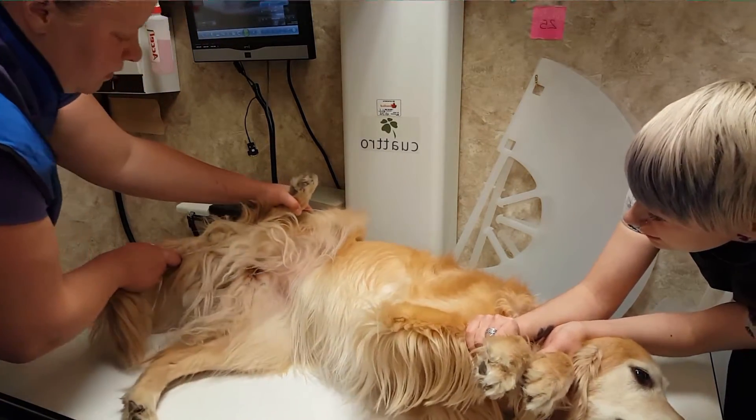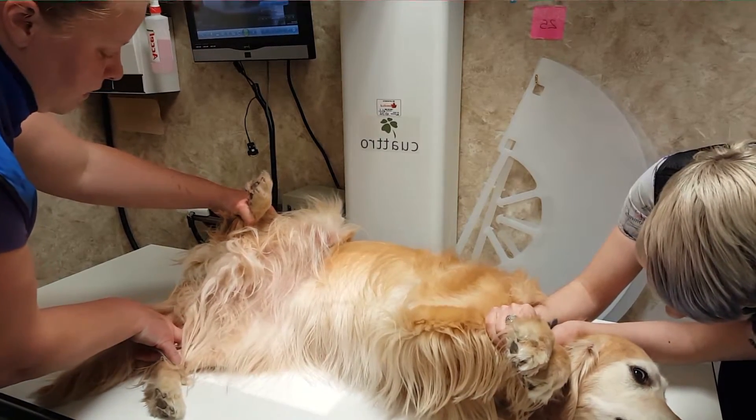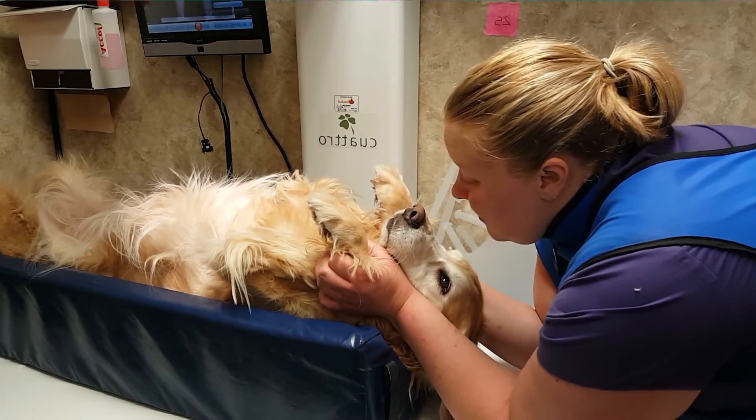Mace is currently being positioned for a lateral radiograph of her hip joint. Sometimes the technologists need to get a little creative with their hands to make sure that the patient stays as comfortable as they possibly can be and we can get the best diagnostic image.